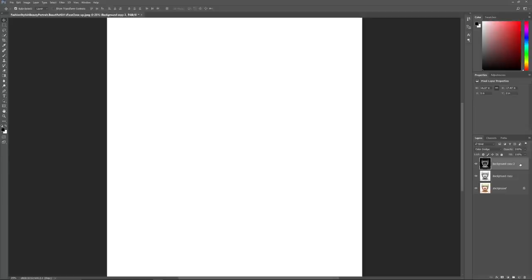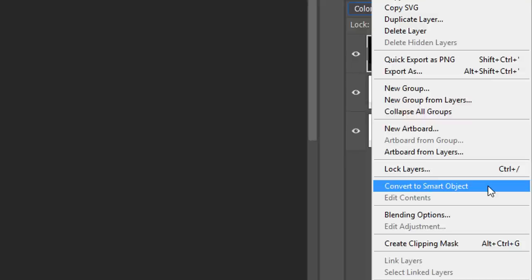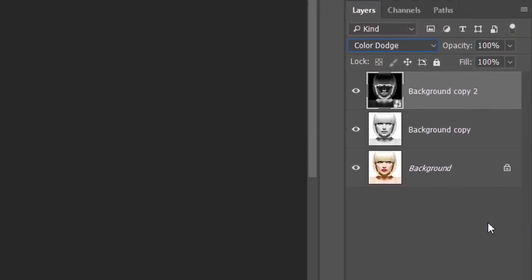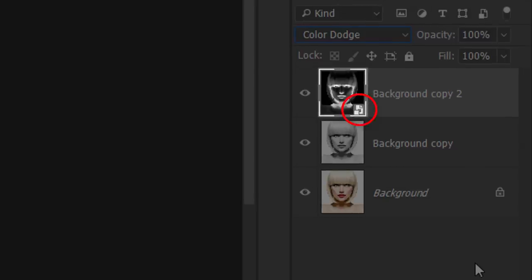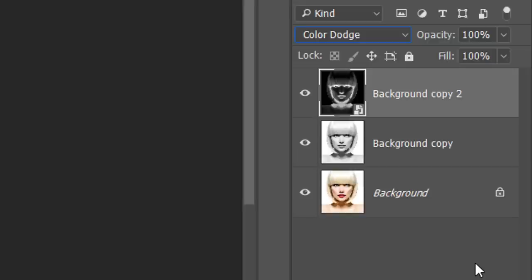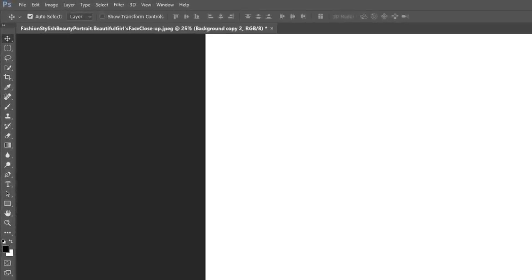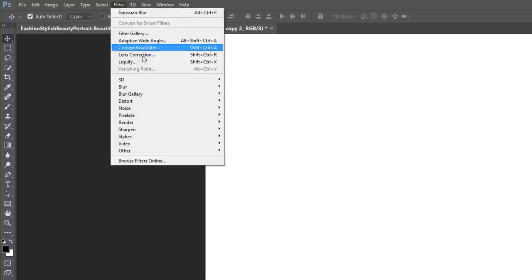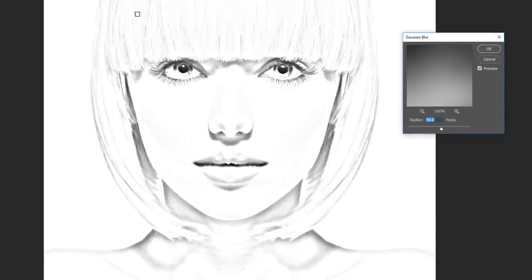To apply Gaussian Blur as a Smart Filter, we first need to convert our layer into a Smart Object. With the top layer selected, click on the Menu icon in the upper right of the Layers panel, then choose Convert to Smart Object. A Smart Object icon will appear in the lower right corner of the layer's preview thumbnail. Then go to the Filter menu, choose Blur, and then choose Gaussian Blur to open the dialog box.